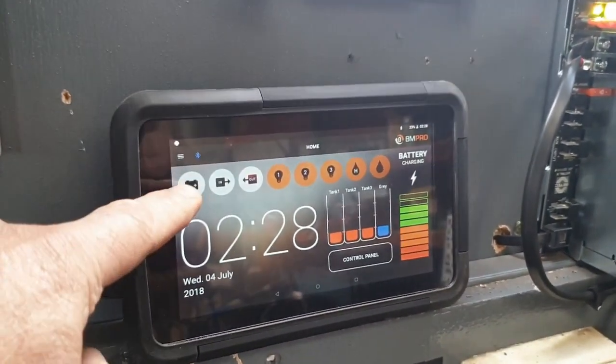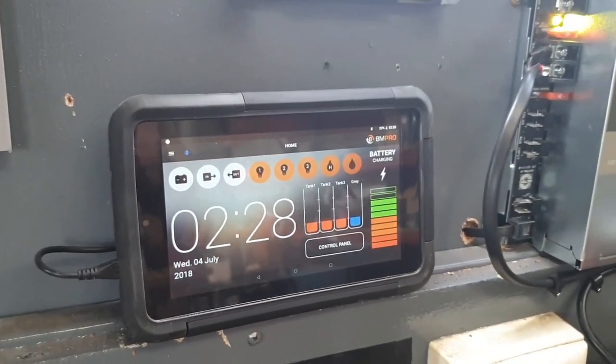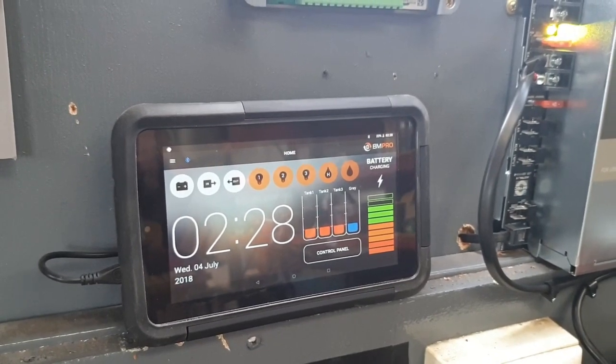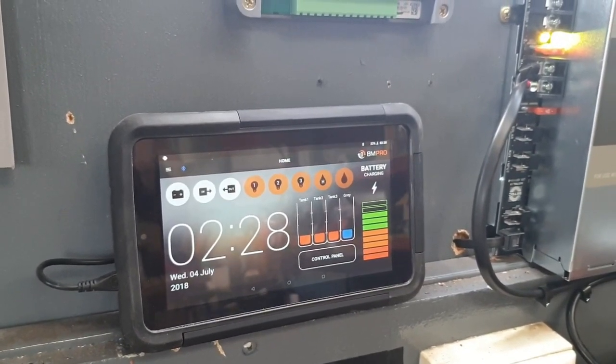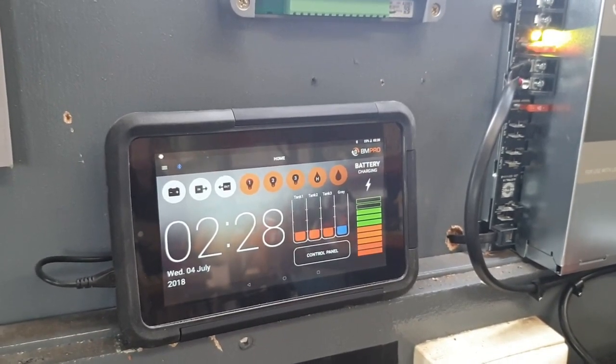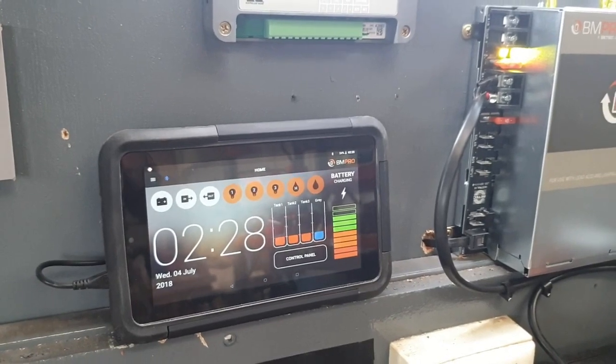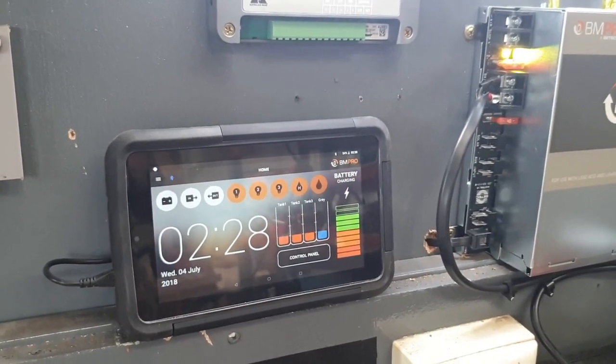This is what we're referring to when we're talking about the battery isolation switch. The reason you use the battery isolation switch is so that whilst you're away — and the van may be in winter storage mode, or you go away for two or three days — it doesn't place any inadvertent drain on the battery. The idea is that you never come back to a flat battery.